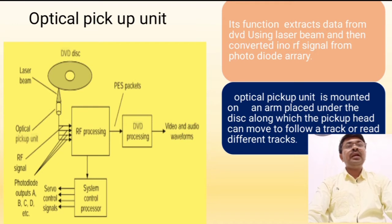The reflected laser beam signal is converted into a radio frequency signal using the photodiode array. The optical pickup unit is mounted on an arm placed under the disc, along which the pickup head can move to follow the track or read the different tracks.